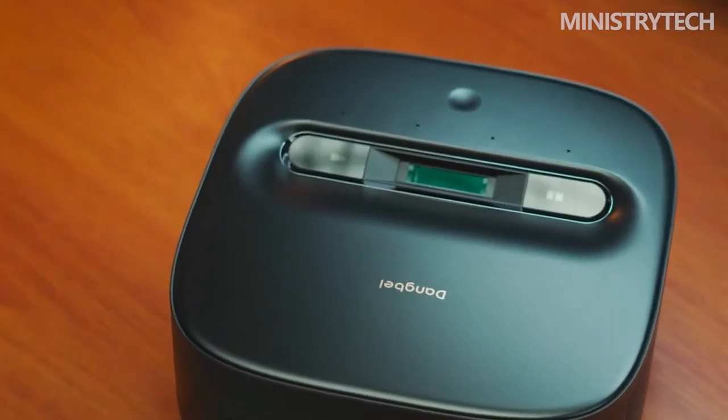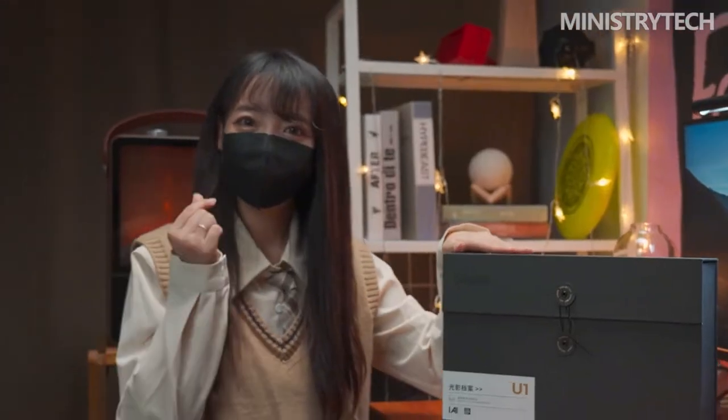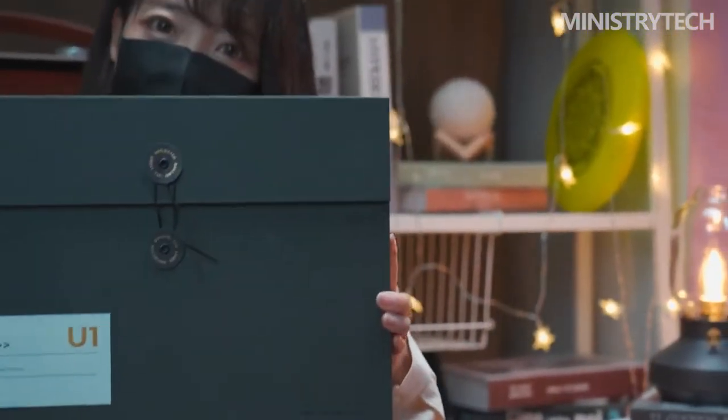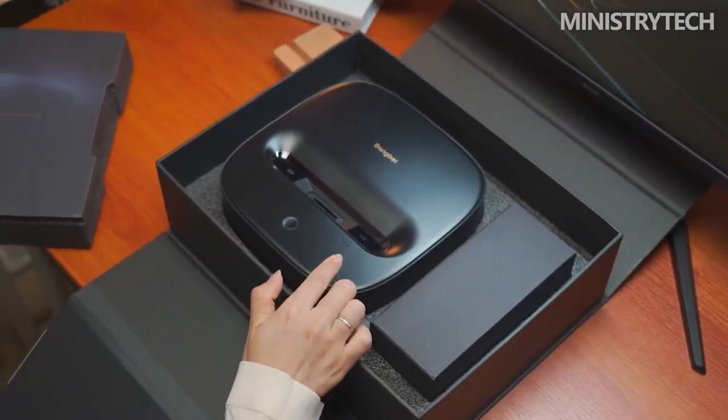The appearance of Dengbei U1 is a little different from the ultra short throw projectors known to the public — the volume of Dengbei U1 is very small. In the past, ultra short throw projectors were very large, but Dengbei U1 is only the size of two sheets of A4 paper, with dimensions of 210x210x72.8mm. Many users may not understand this just from numbers, but you can see that it can be picked up with only one hand.